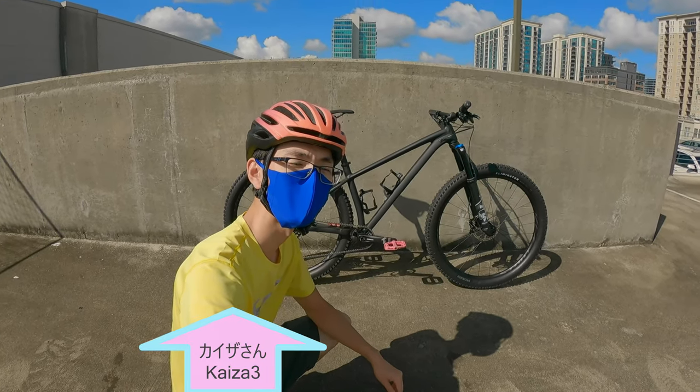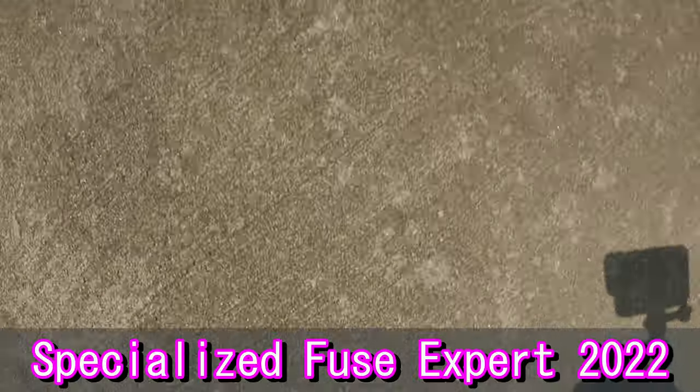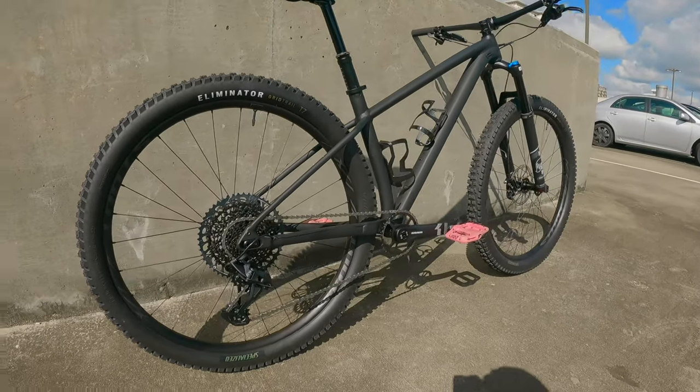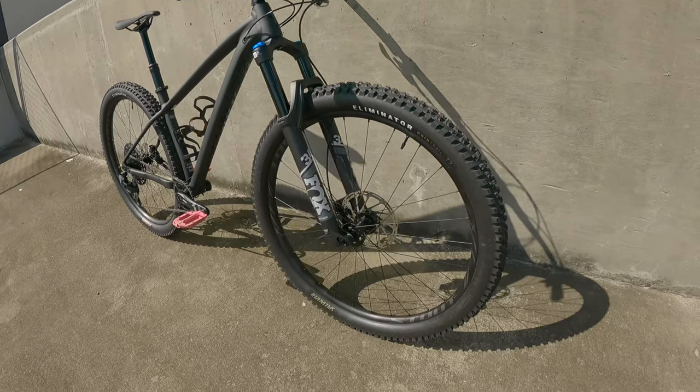Hello everyone, Asian Cycling here. We have a new bike day today. I'm going to introduce you to my new bike, the Specialized Fuse Expert 2022 version. When I bought this, this bike actually wasn't even on the website — it wasn't even announced yet. Now that it's up on the website, I can actually post the video.